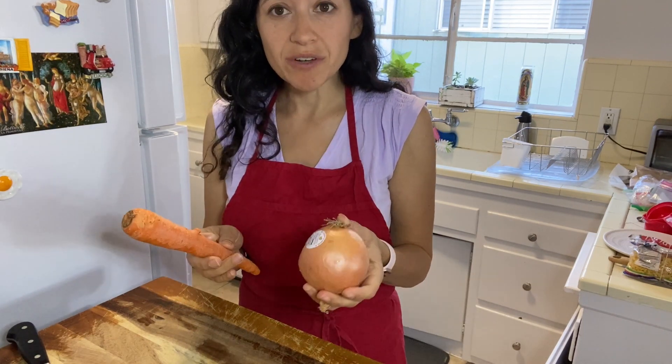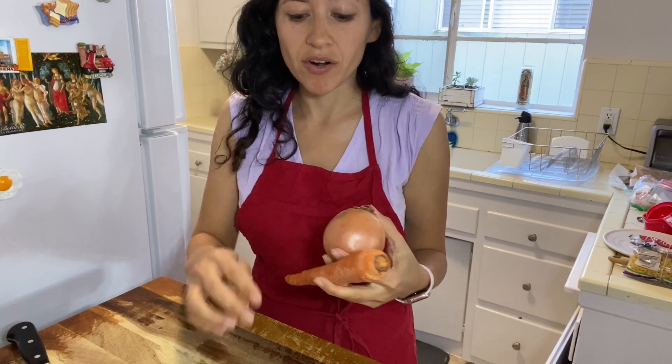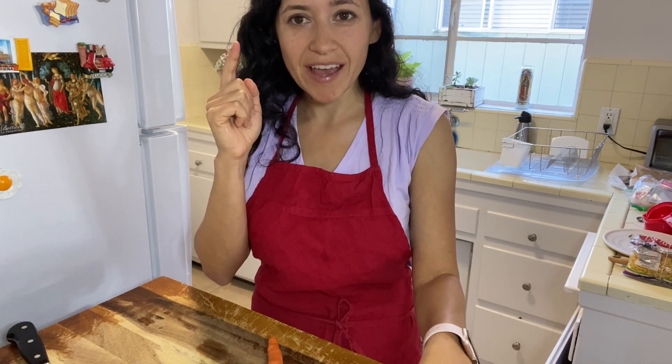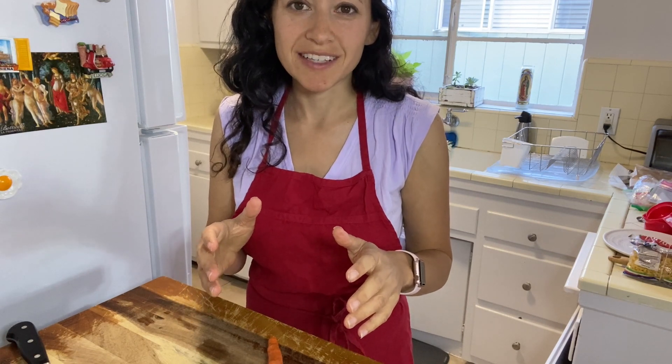The ratio is two parts onion, one part carrot, one part celery. So it's more onion than anything. And if you just stick with that in your head, you'll be already on your way to making French dishes. That's how you get it started.